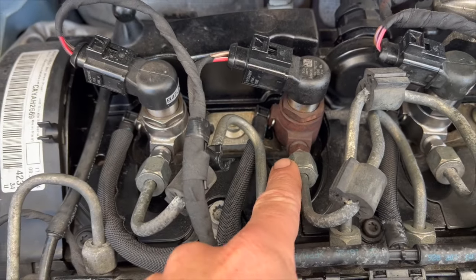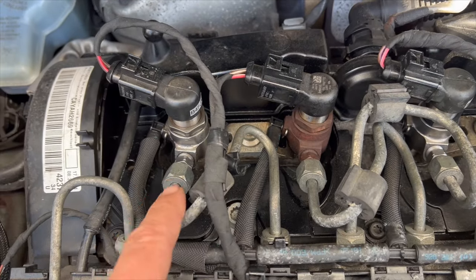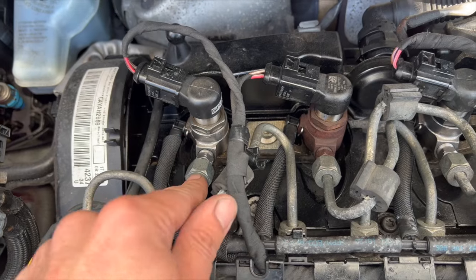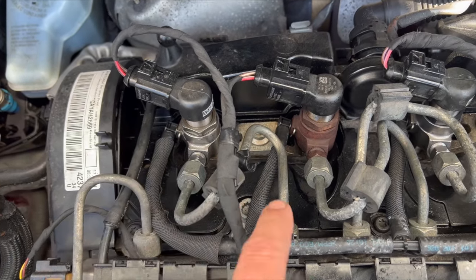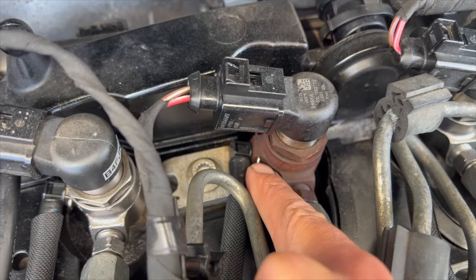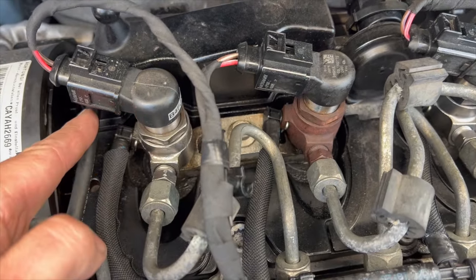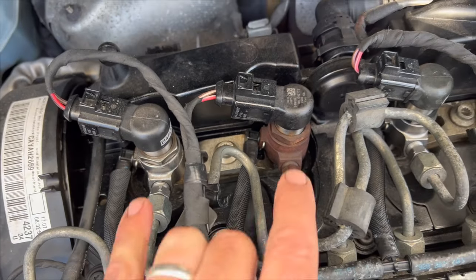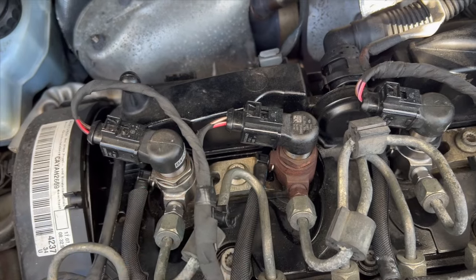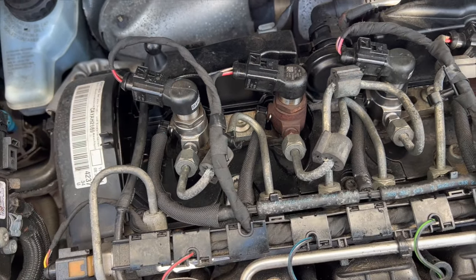We're going to need to take the pipes off for injectors one and two to get it out. It's quite a straightforward job really. There's a standard Volkswagen-style connector — just put a screwdriver in, flick that piece down, and pull the connector off. Undo the 17mm for the high-pressure hose at the rail, and take off the 17mm on injector one as well. Then pull out the little clip, get a pair of pliers in, and pop the return hose out.